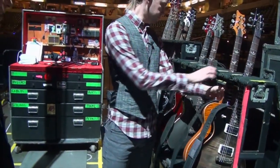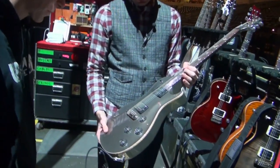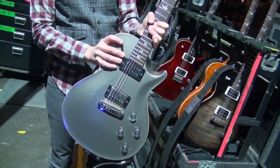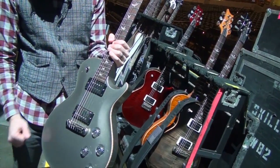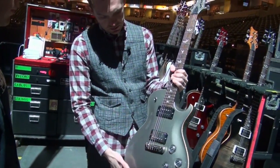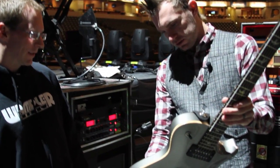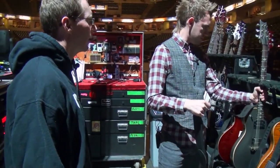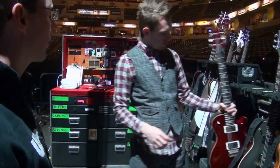This one is drop C, this one is drop C sharp, it's just kind of a platinum metallic finish. And these last two guitars, this one has 5708s — a 5708 in the bridge and an HFS in the neck. And this has become one of my new favorites. Yeah, that one's drop C sharp and this one is actually the first guitar they gave me.